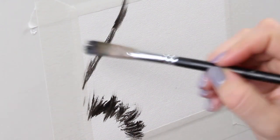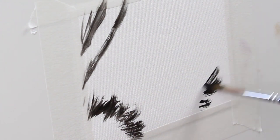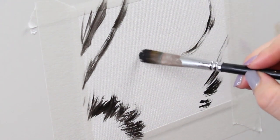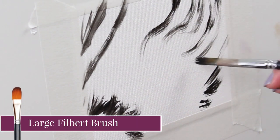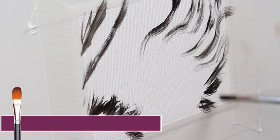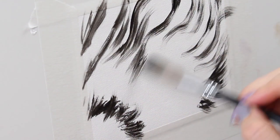All right, let's jump in. Here I'm starting off with ivory black and I'm using a large brush to map out where the different features of my fur are going to go. I like to use a really big brush at this phase to make sure I'm not getting into any detail and so I can cover more area more quickly.